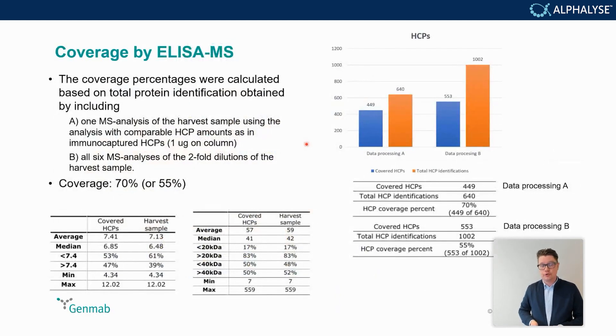The ELISA-MS approach gave yet a different coverage — either 70% or 55%, depending on how the data processing was done. Method A used one MS analysis of a harvest sample compared to immunocaptured HCPs on the ELISA plate. Alternatively, a dilutional series of the harvest sample compared to the same immunocaptured HCPs yielded a slightly different coverage number.